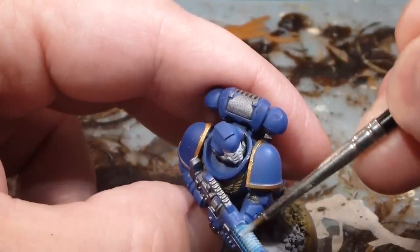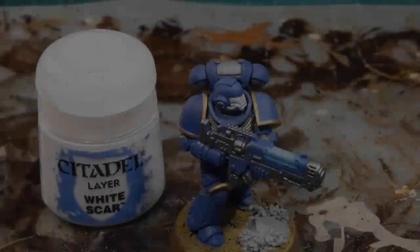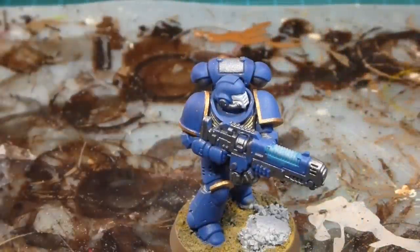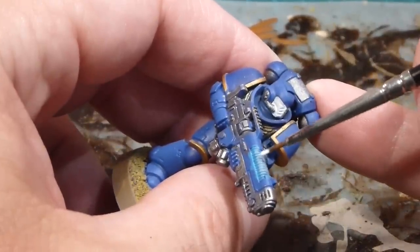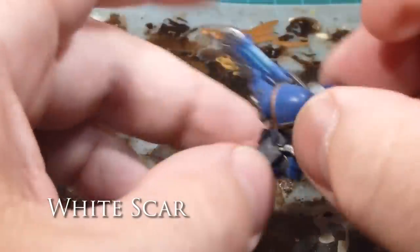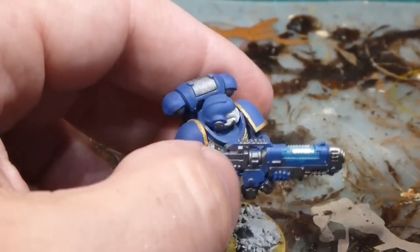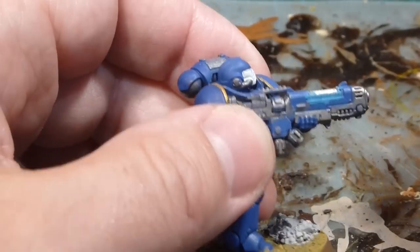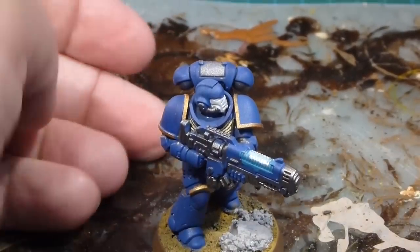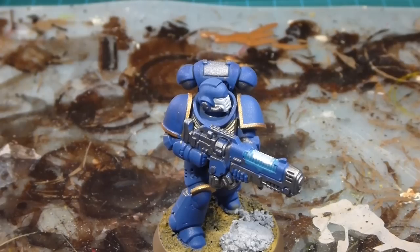I'll do the top as well, leaving just a little bit of the blue showing deeper below. Then White Scar — same idea as the Fenrisian Gray — just an edge highlight over the corners, just to give a little bit of light and brightness to the weapon. I want just a little bit of glow on the corners. So we should have a couple of layers of tonal difference there. Then Abaddon Black to clean it up, then we'll come back and wash it and build some of those colors back up again.